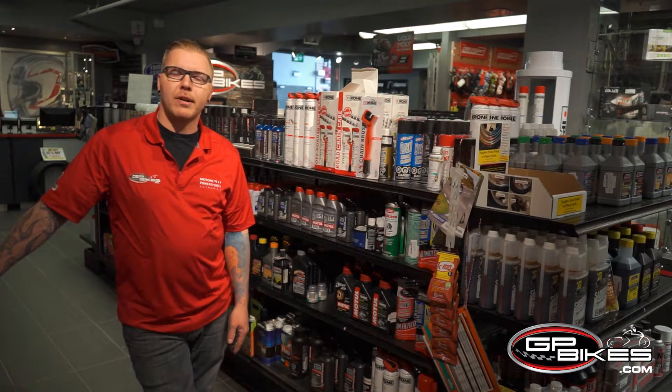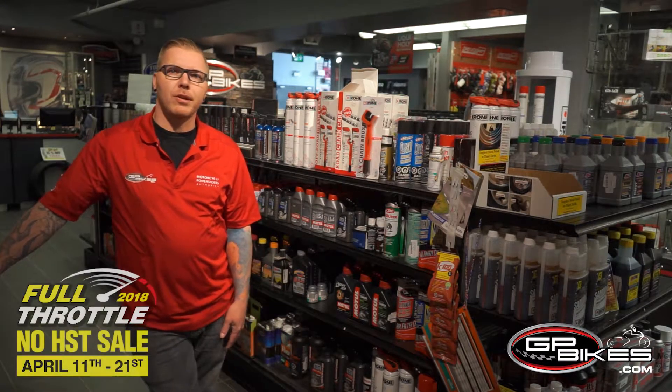Hey, welcome back guys. It's our full throttle sale going on now until the 21st. I just wanted to go over some products with you.